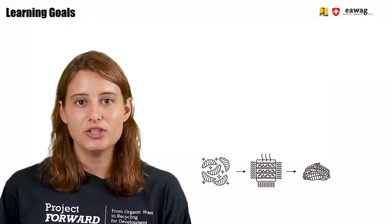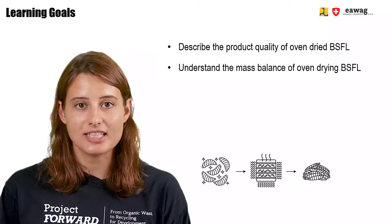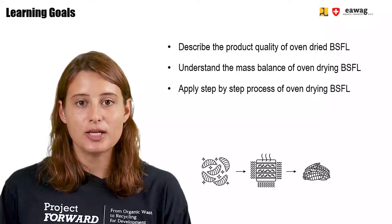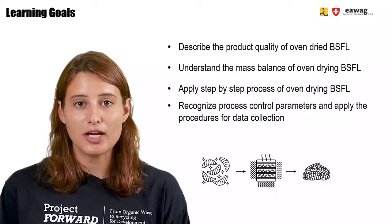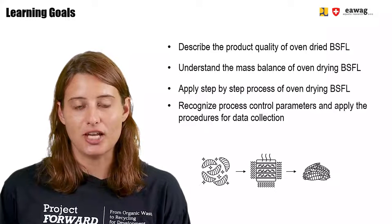After watching this video, you will be able to describe the product quality of oven-dried BSF larvae. You will understand the mass balance of drying BSF larvae using an oven. You can apply the step-by-step process of oven drying BSF larvae, recognize process control parameters, and apply procedures for data collection.